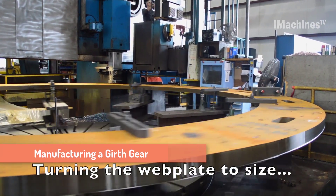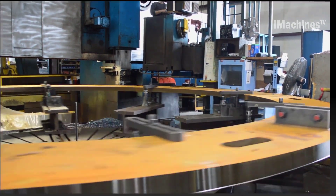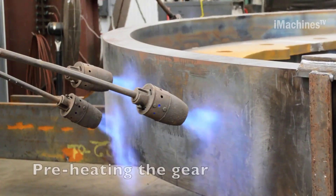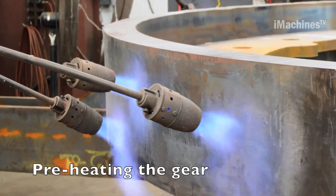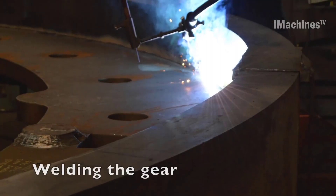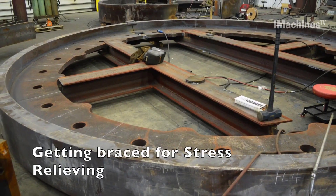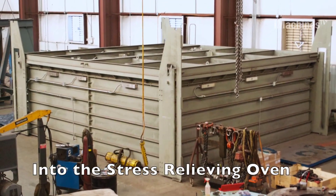The web plate is the center part of the gear and is used to connect the two halves of the gear. The web plate is turned on a lathe to the desired size and shape. The ring is the outer part of the gear and is welded to the web plate. The ring is prepared by cutting it to the desired size and shape and then cleaning it to remove any debris or contaminants. Once the ring is ready, it is welded to the web plate. The welds must be strong and precise to ensure that the gear is machined smoothly and efficiently.